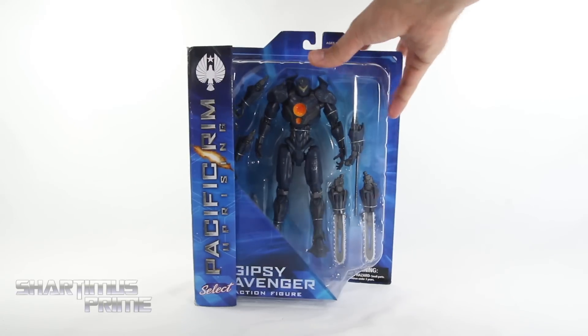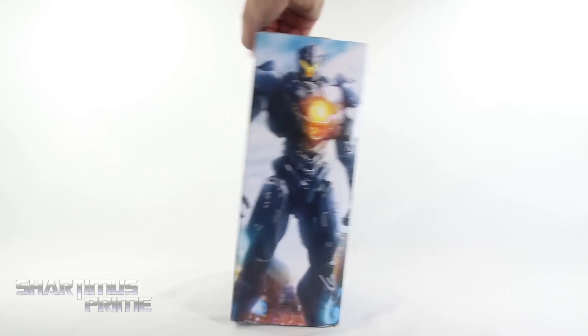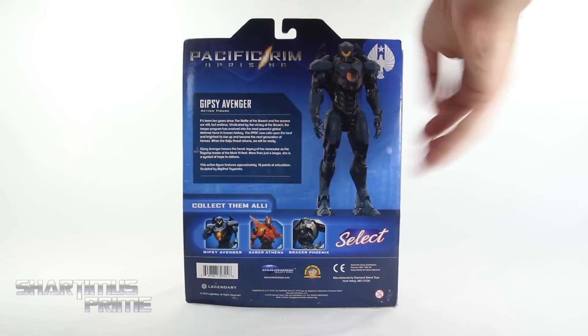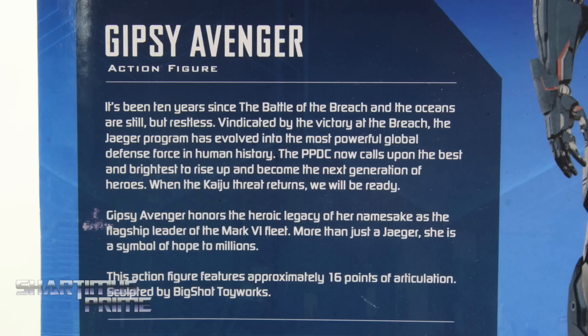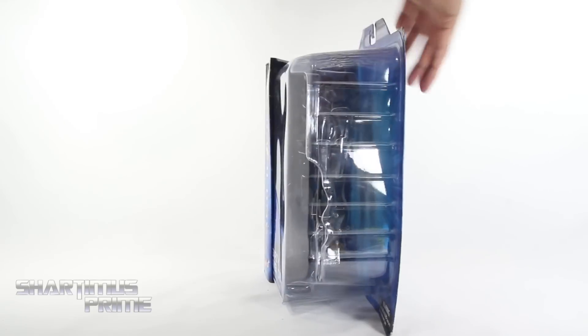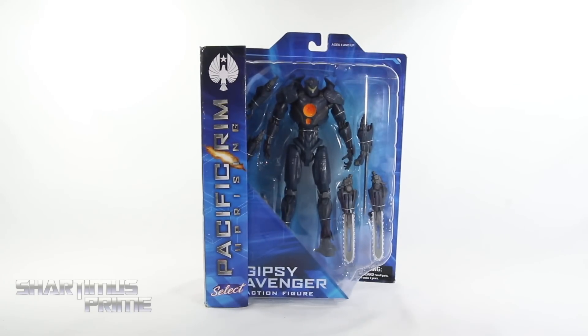We have Gypsy Avenger right here — not Gypsy Danger. Very cool, I'm excited to see what happens! We get a nice image of Gypsy Avenger on the front. On the back you can see an image of Gypsy Avenger and a read-up — go ahead and pause it now if you want to read it. There's the other figures from this wave of three. Nothing on the sides, top, or bottom. So let's crack this thing open!